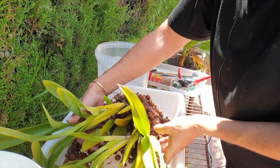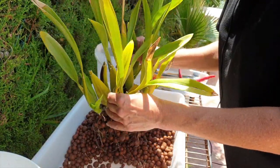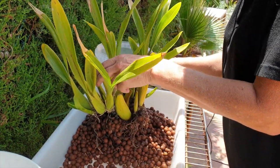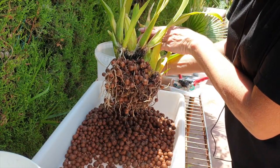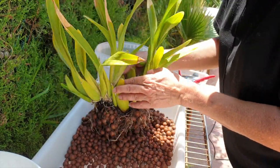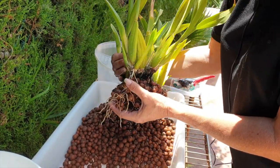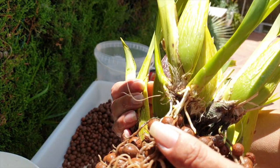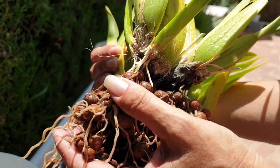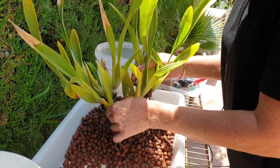Despite only seeing one growth with new roots, if one growth is doing it, the others are not far behind, and you can tell how compromised the root system is. Typical Aliciara attitude here. But all this is best — this is what I'm looking for. So this is why we are going in now, and it's going to be radical.